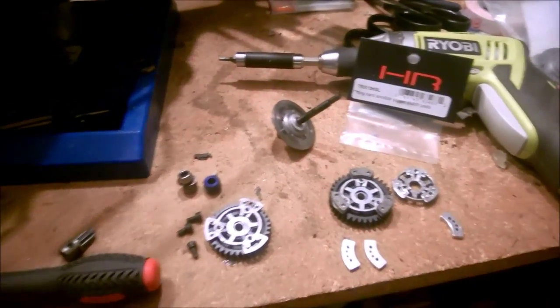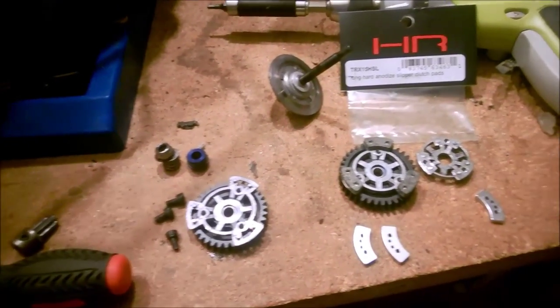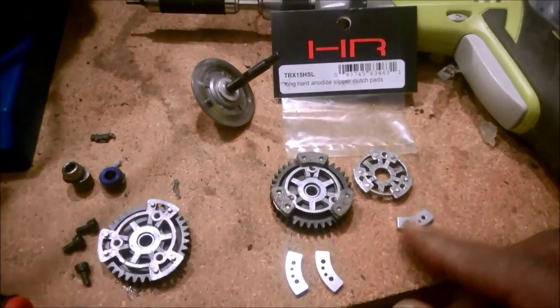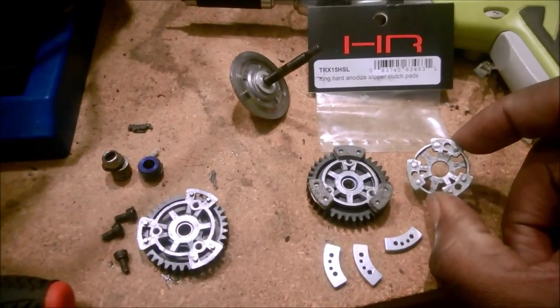Hey everybody, Our House 21 here — this is just a quick addendum to my unboxing. Here you can see I'm doing my slipper clutch rebuild with the Hot Racing pads. This is just to show you the difference in size we're talking about. This right here is the stock Slash-size slipper clutch.